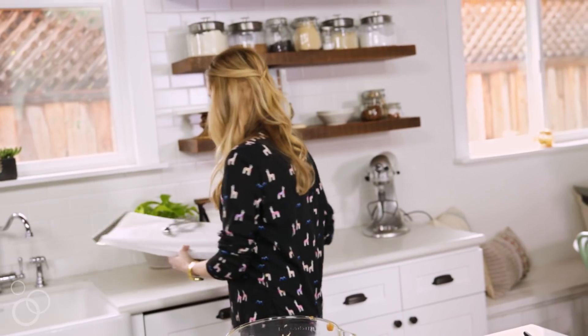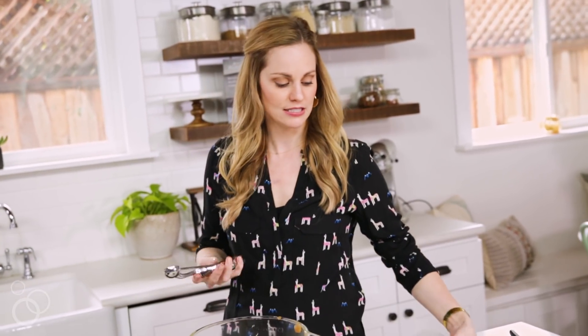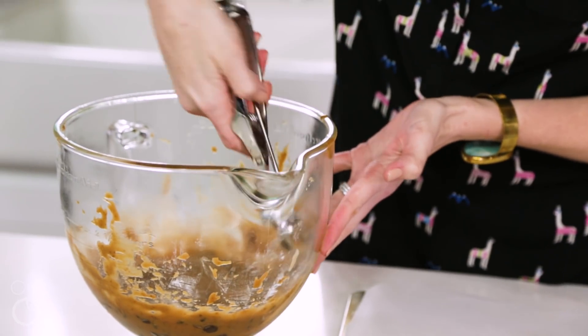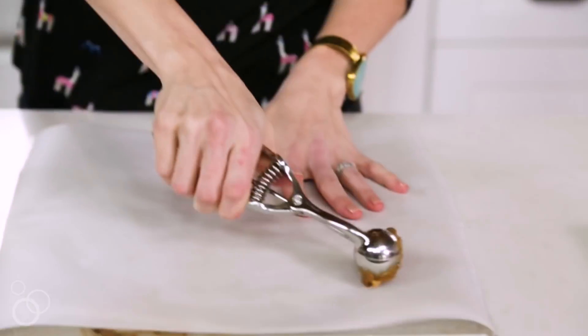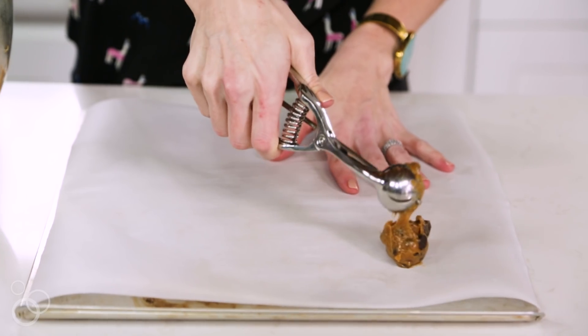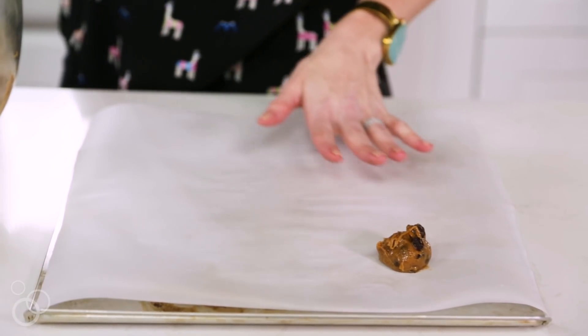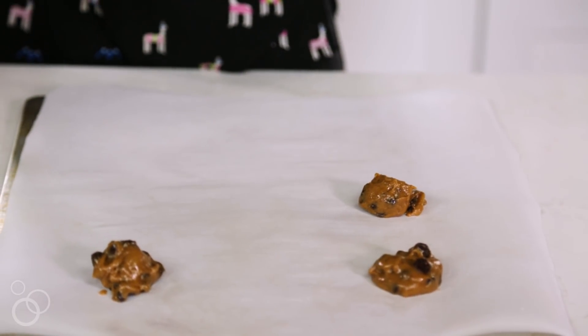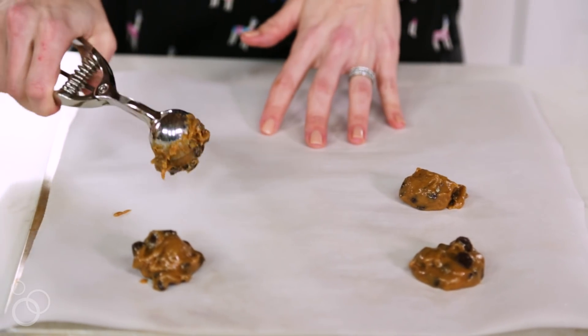It just came out of the freezer. I have my cookie sheet and a medium-sized cookie scoop. These do spread, so give them some space on the tray, and don't use your biggest cookie scoop or you'll end up with cookies the size of your head — which if you have kids, they probably won't complain. I'm just going to do six per tray to give them room.